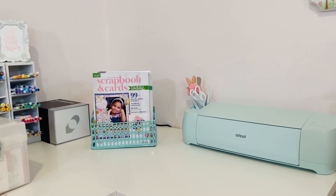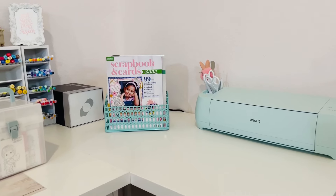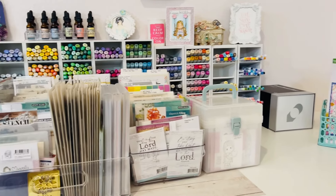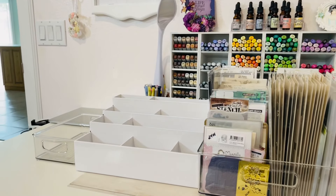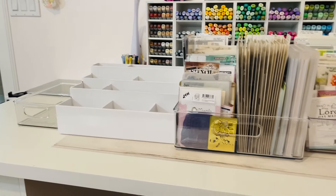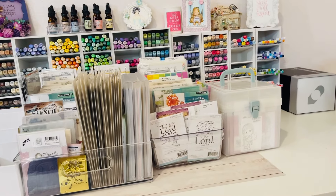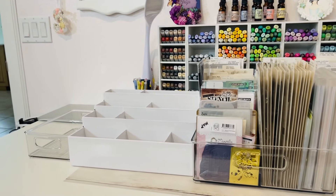Hello, hello my crafty friends. This is Sybil. You are looking at my coloring station which will soon change out and be my scrapbooking area. So this is my desk and you can see there's a whole bunch of stuff on it that I plan on sharing with you.